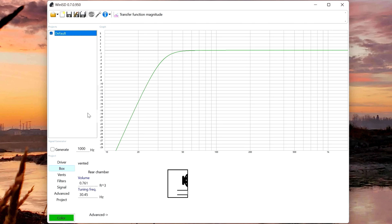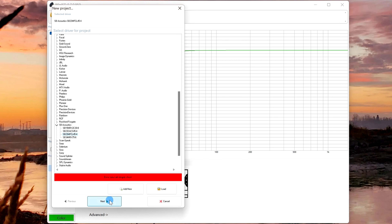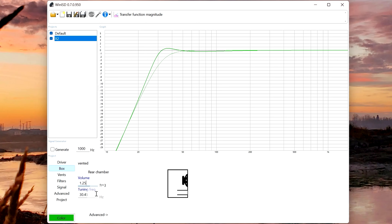So there's your default. We're going to click New again and make one that we're going to monkey around with — choosing the same driver, all defaults, and we'll call this one 'times two.' The first rule of thumb: don't go more than double of whatever your suggested cubic feet is. This one is 0.761, so just to play around, let's go with 1.25. I've actually got this driver sitting inside a box, so we can see what this does to it.